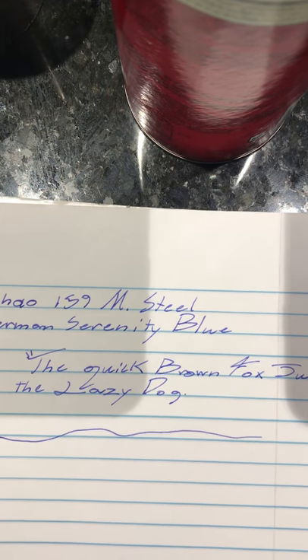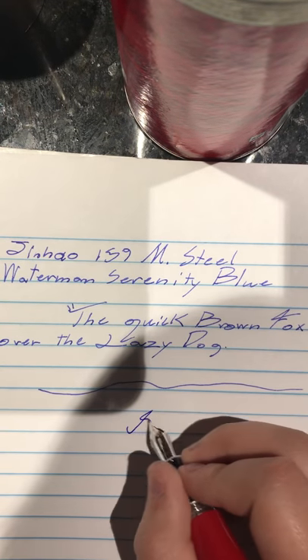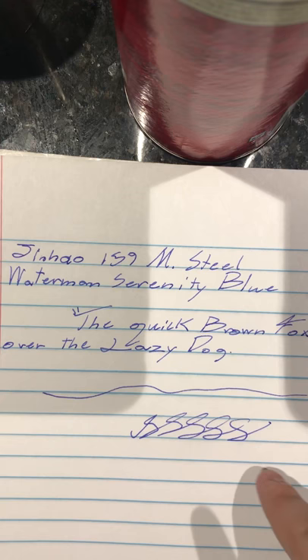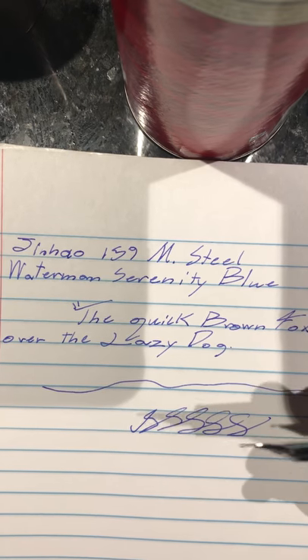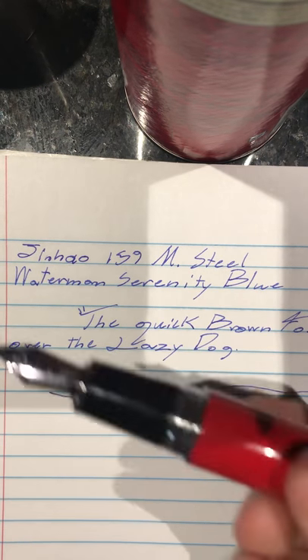Let's do some S's. Yeah, it's just a really nice pen. That was not a skip — I just lifted the pen off the paper a little bit. In terms of line variation, you can look that up. I don't want to bend this nib because this is the only fountain pen I have right now.